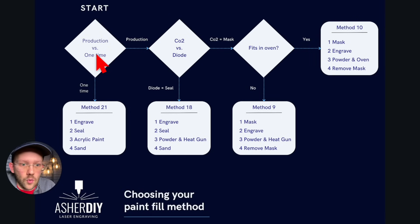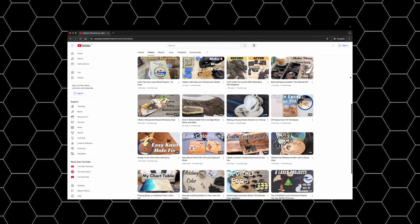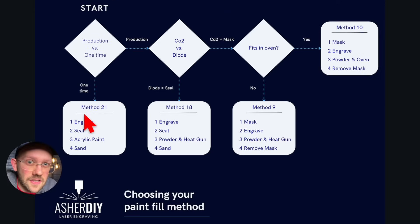Starting at the top left, the first choice is whether you want to do a one-time project or get into production-run type things. If you're just doing a simple one-off project, I think the best method is method 21: engrave, then seal, then use some simple acrylic craft paints you might already have, then sand. I want to give a quick shout out to Elephant Memories by Joby Mack Studios on YouTube — she makes really nice color filling videos as a real artist, and I believe she primarily uses method 21 or something very similar.